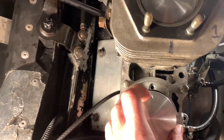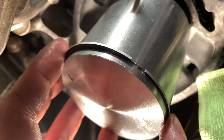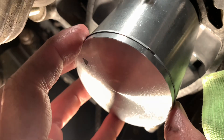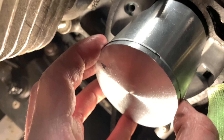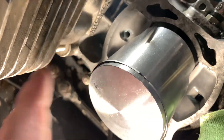You want to make sure the arrow on the piston is facing the correct direction. On your rings and pistons there is a little notch, and you need to make sure that when you put the head on — or the jug — you're squeezing the rings right there. If you don't, your rings are gonna blow. Trust me, it's just not gonna work.